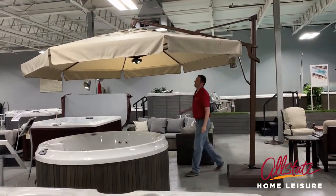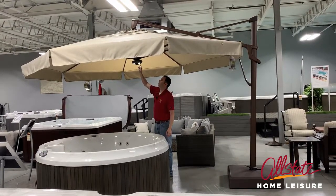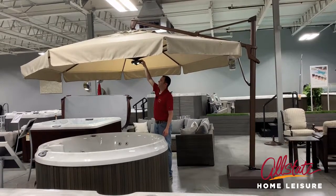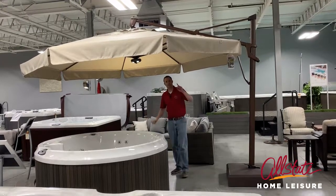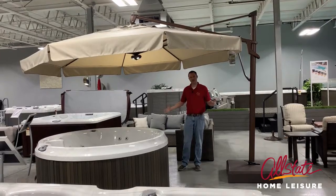A couple of features you can add on: there's a little post that unscrews here and you can clip a little light on here — those are sold separately. The other thing is they do come in several different colors as well, so come see us at Allstate Home Leisure.